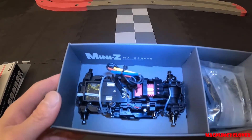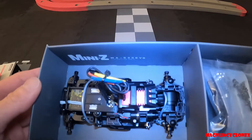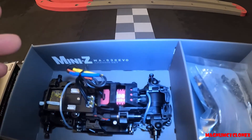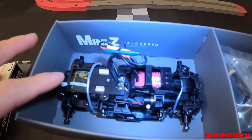Next, we have the showstopper — this is the MA03 EVO chassis. Compared to the MR03 EVO, this design is obviously different. The motor is housed on the top, and the receiver is up here in the front.